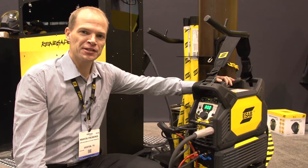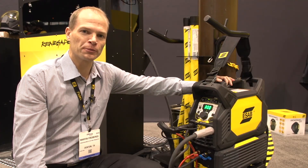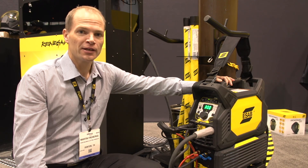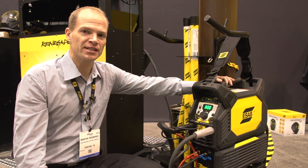Here at Fabtech, ESAB is officially launching the brand new Renegade ET300IP, which is a pulsed DC-TIG unit.